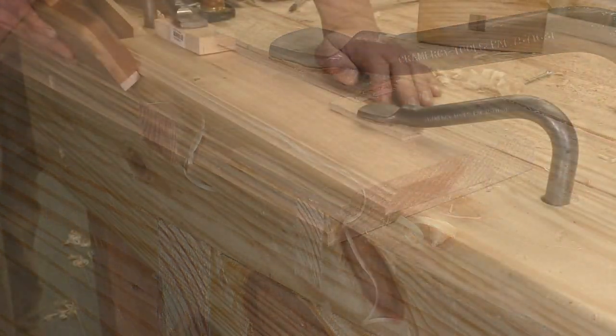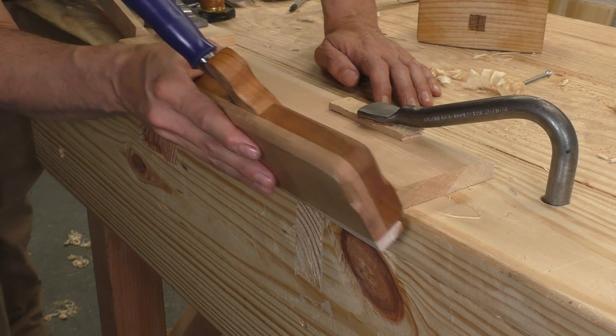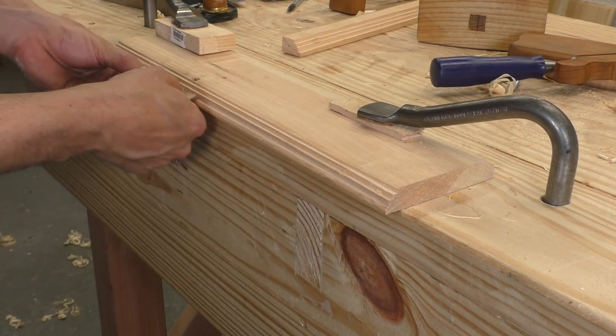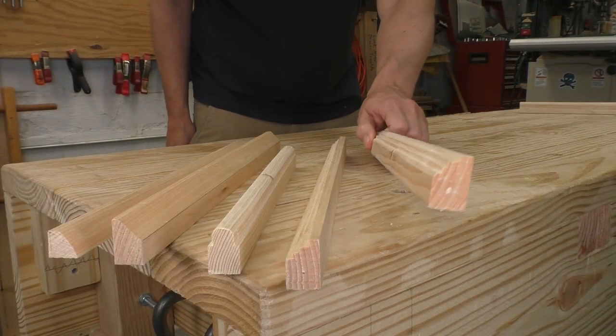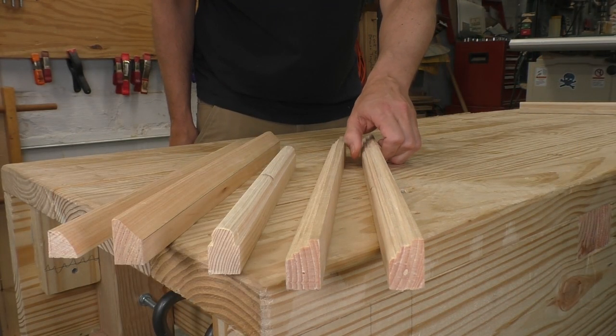Now let's do a variation. I'll cut the exact same stair-step rabbits and then come back in with a smoothing plane to round the top one into a gentle slope. Then I can take my rabbit plane, tilt it a few degrees, and take a few cuts on my lowest corner, which rounds it over too. With a little sandpaper on the top and bottom corners, I get two round details with a sharp edge between them — like my stair-step molding, but with a softer and more traditional look. Better for older style furniture.